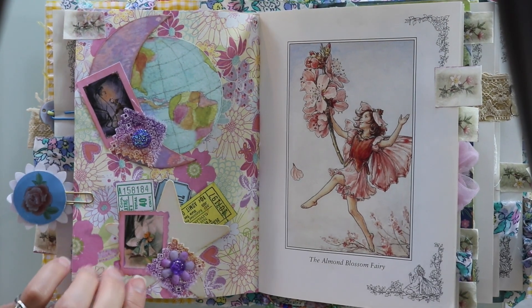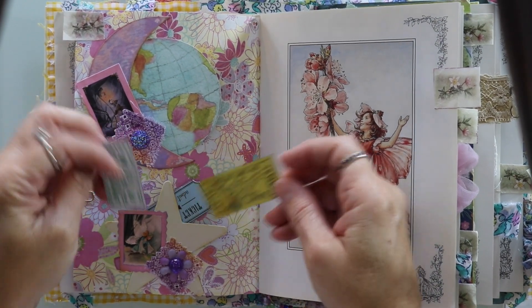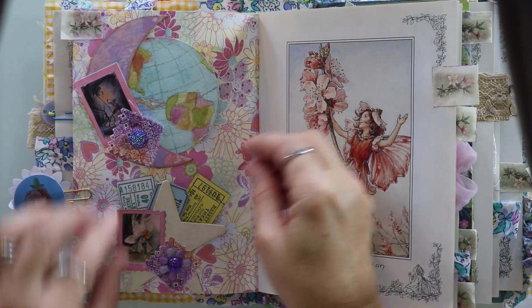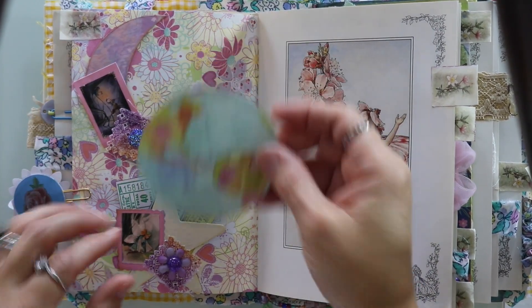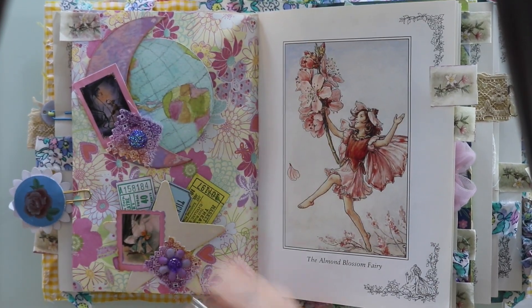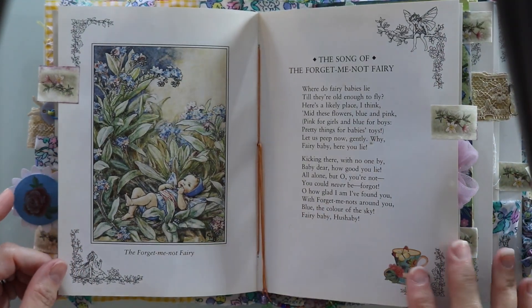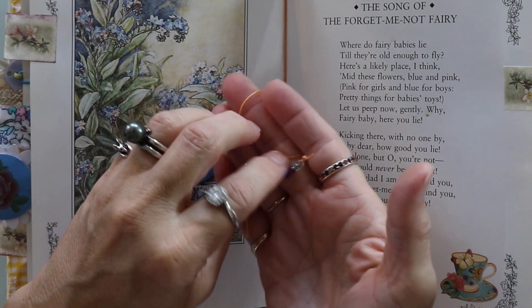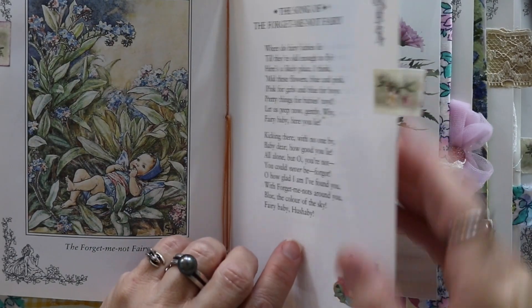You guys saw on Embellishment Wednesday when I made this ephemera here — I stuffed them with tickets on this one, just a cute little interactive pocket. And then in this one it's the moon shape and I just put the world in there — a little tag of the world. I thought that was kind of cool. Here is the almond blossom fairy and a little tab. Here is the center spread of the first signature and I also added these dangles. I put a little rub-on sticker and a tab.